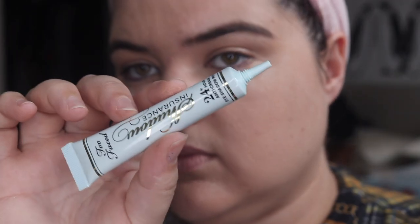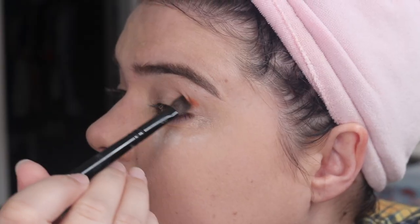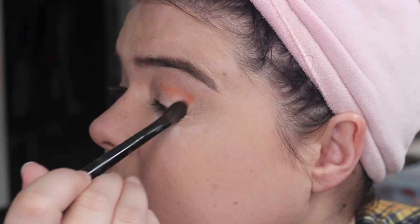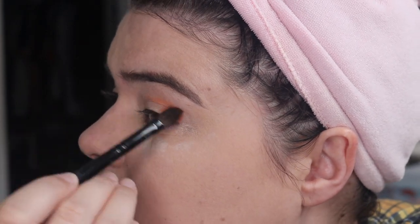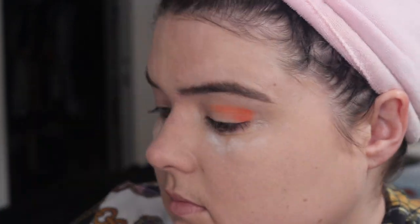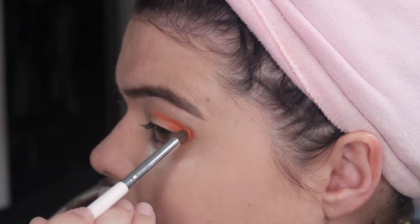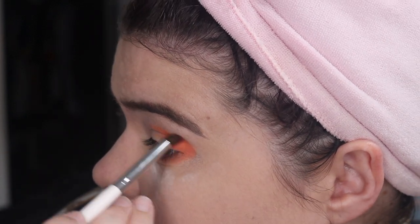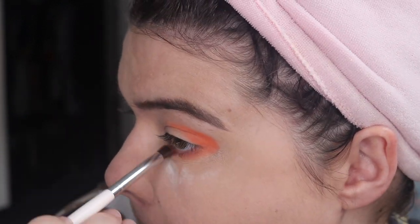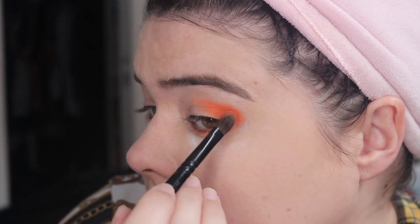Alright, hey hey, we're here for look number one. Going on the Too Faced Shadow Insurance, I'm just quickly patting this down under both eyes and then using orange, I'm going onto my outer corner, the outer edge, and that crease, just trying to sort of triangle sandwich it in. That brush just wasn't doing it for me so I've gone into the e.l.f. crease brush and I'm now using that to pack onto the outer corner and go underneath the eye, bringing that up around and blending it in. This orange is becoming the star of the show very quickly.